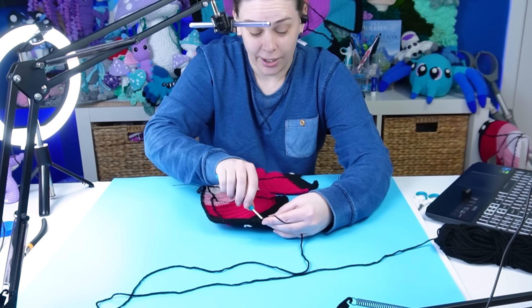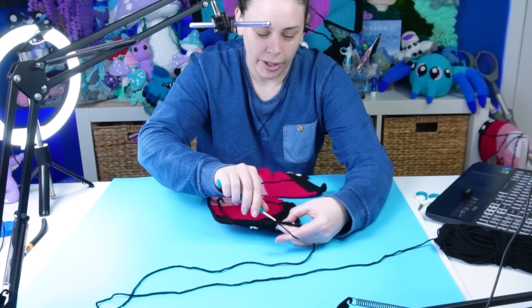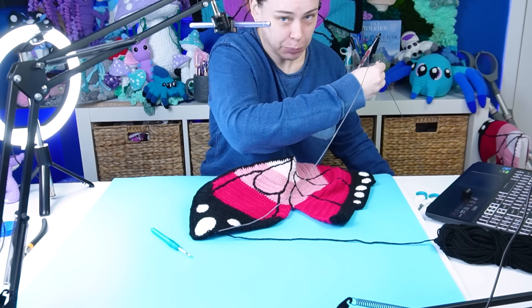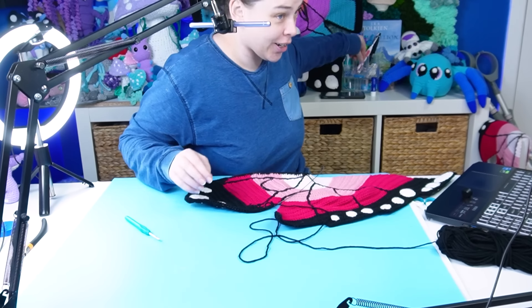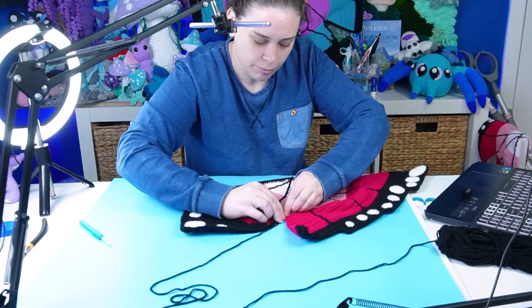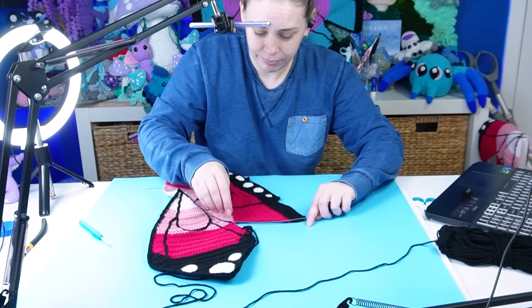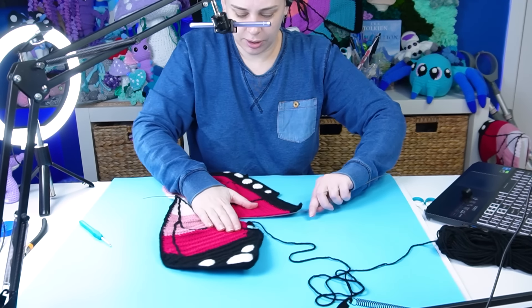I'm going to continue crocheting down the side, the inner edge here, then go around the bottom, up the other side, and continue all the way around. And this is where it gets hard, because as I move this wire this wire moves, but then if I move this wire this wire moves — I'm having flashbacks. First big test: I need to bend the wire around this sharp corner. I'm going to need a stitch marker for this one. Let's see if we can do this on the first go. Not holding out much hope. That's not too bad actually. Definitely much easier than the first go.